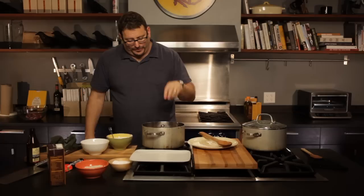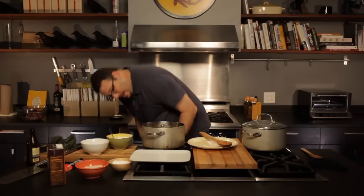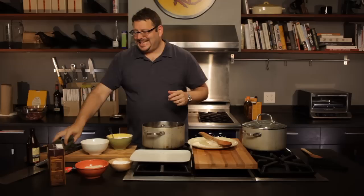I'd say put about a cup in. Basically, I now have meat and onions and carrots that are going to cook down in this Guinness broth. I'm going to bring the Guinness to a fiery boil to cook off the alcohol. And I'm going to add a little bit of tomato paste for sweetness and body.